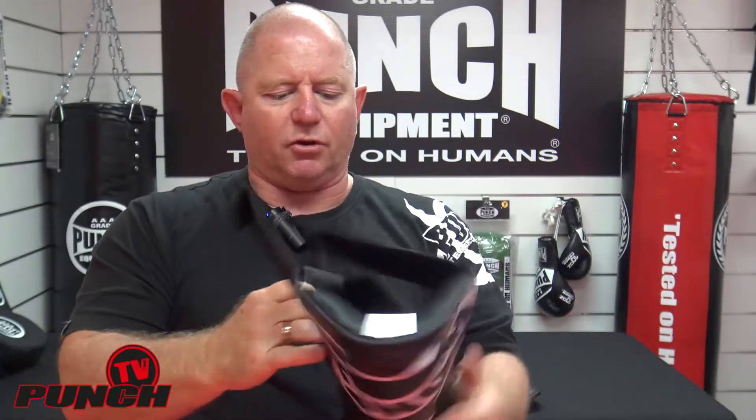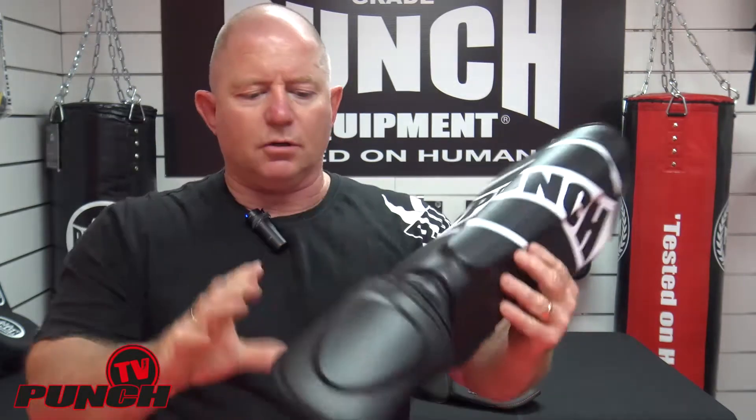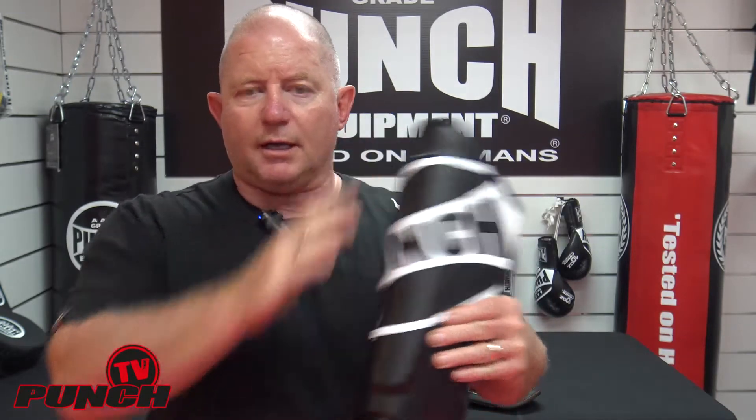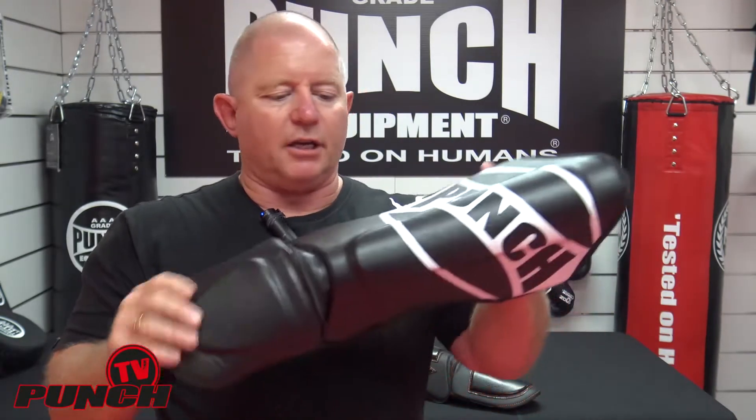Once the shin pad's on, you're protected from three quarters down your toes — only the very end of your toes is showing — right up to underneath your kneecap. So you really can do a lot of kicking drills and interchange drills on each other without too much discomfort.